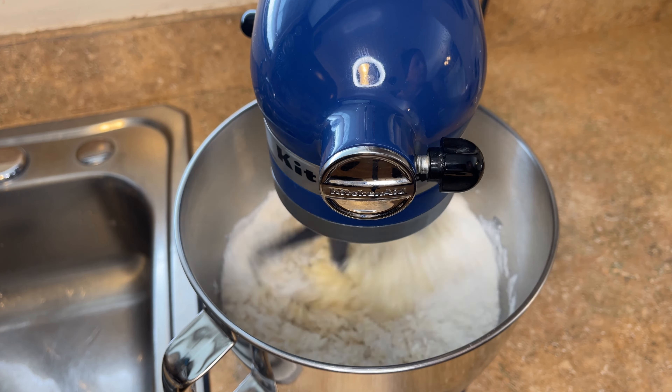Now I'm going to add the entire cup of the full fat sour cream and just mix that on low for about 15 to 20 seconds so it's all incorporated. Now, as that's mixing on low — about one out of ten — I'm going to add the eggs one at a time. You want to add them one at a time and make sure they are completely mixed into the batter so they can be evenly distributed.